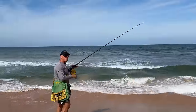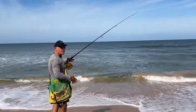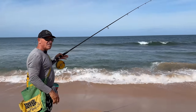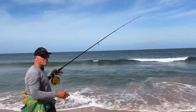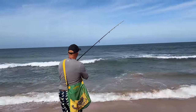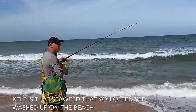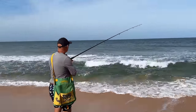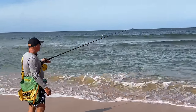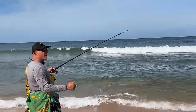I think my sinker weight's a little bit on the heavy side. I'm not saying you won't get fish on it, but I like to have something lighter — therefore it drifts more and looks more natural. There's a lot of kelp out there, about a 35 kilometre southerly blowing at the moment. Current's going from left to right, wind's going from right to left.